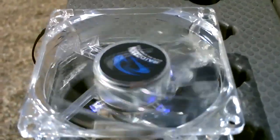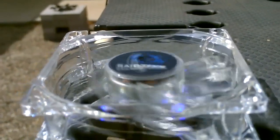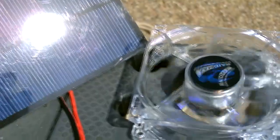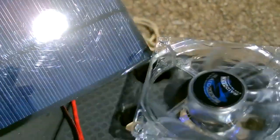All right, here it is. That little fan really winds out just using a small solar panel. This is just a quick vid to show you that these 80 millimeter case fans can run off these tiny solar panels.